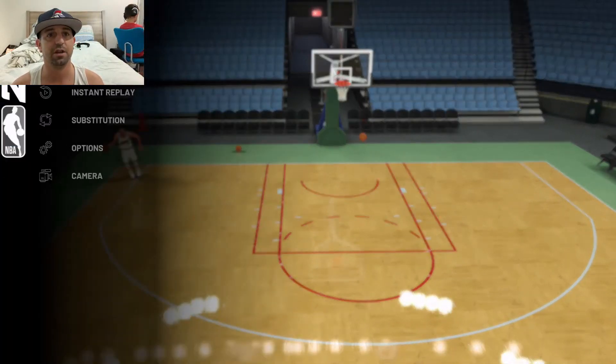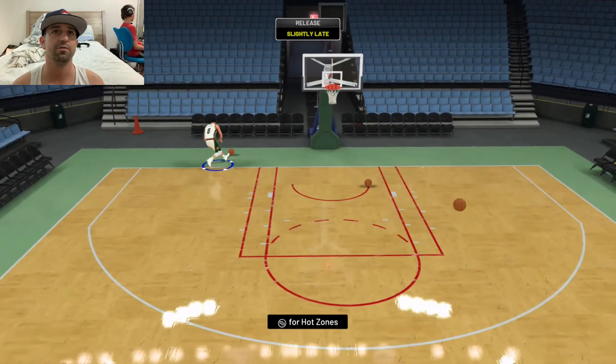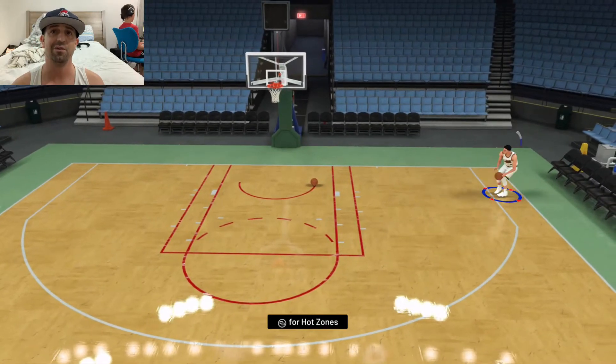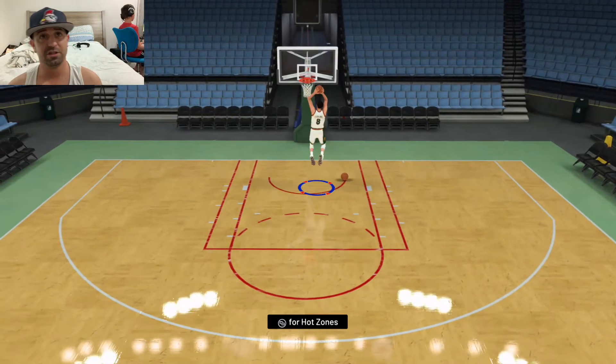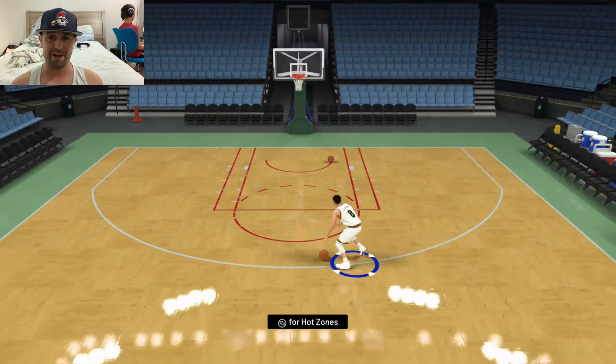If you see it here on the screen, he's got a nice quick release and I just figured I'd share that with you guys. I don't have gameplay or anything for you — just a quick video here shooting freestyle. He has nice dunk animations.